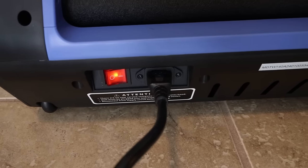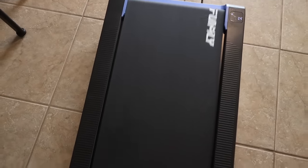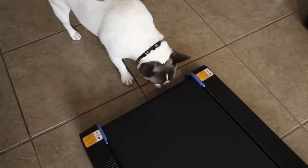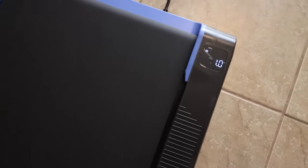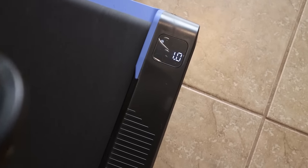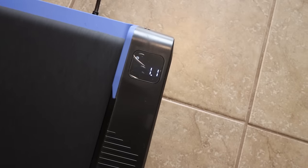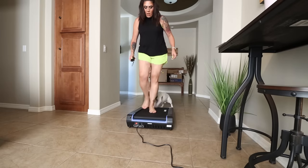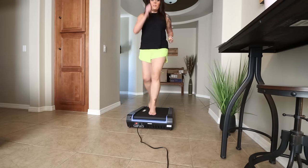You can walk and run on the walking pad. Even though it's the smallest, it provides the largest running space and greater safety when you run quickly. It has great shock absorption while reducing noise and energy. It has a 5% incline built in — it's ergonomic and helps increase workout intensity without increasing your workout time or speed. You really burn more calories and get a better overall workout.